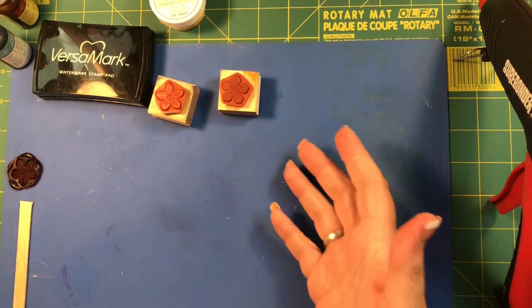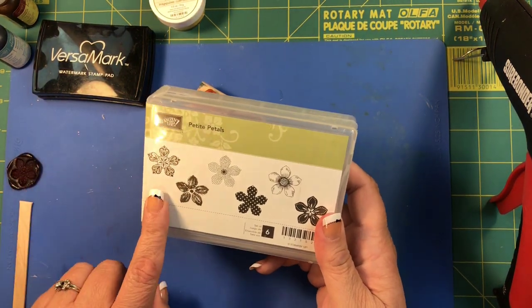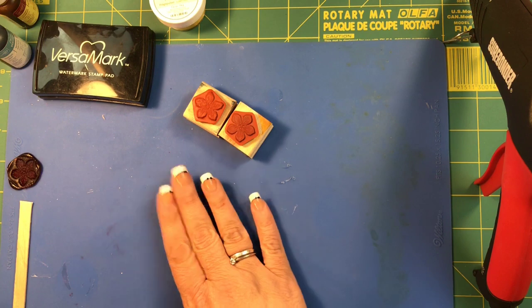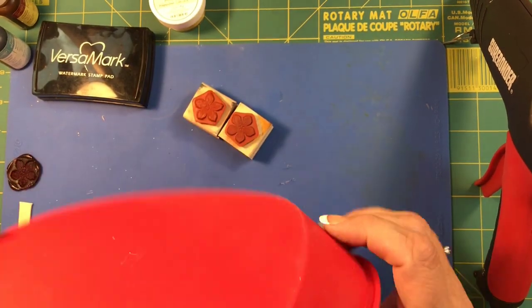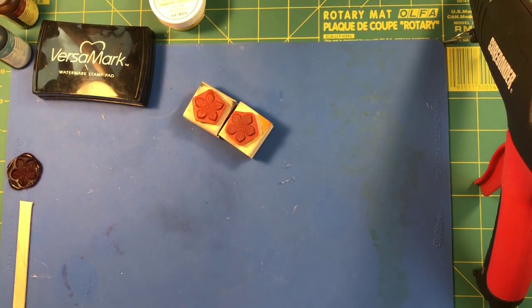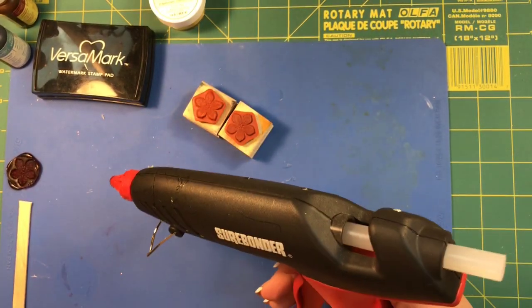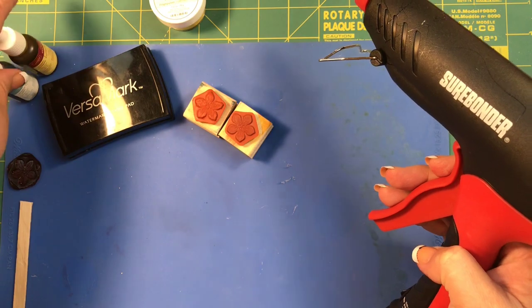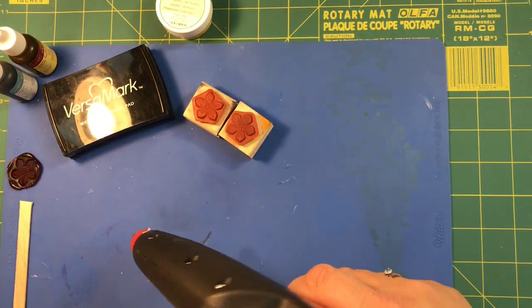I just grabbed these for show purposes only — it's the Petite Petals from Stampin' Up. I've got a glue gun, I've got a silicone mat, I also have a silicone pan that I got at the 99 cent store, and I also have my embossing heat tool because I'm going to show you two different ways. I've got my Versamark, I've got some different reinker colors, and then for the other method I have some embossing powder.